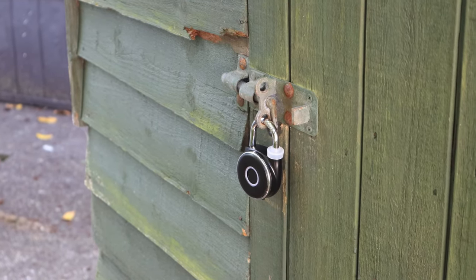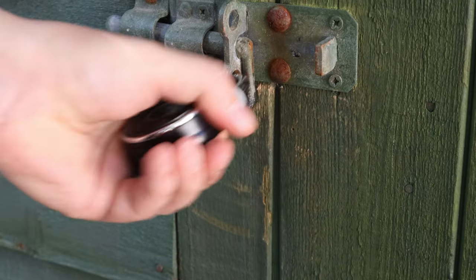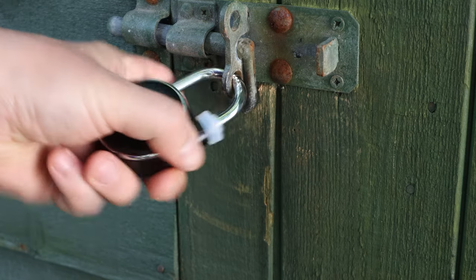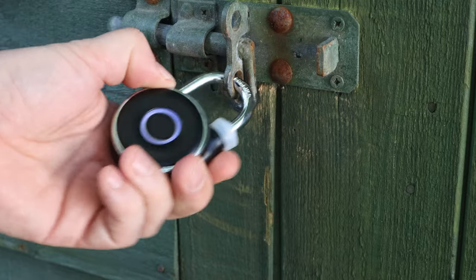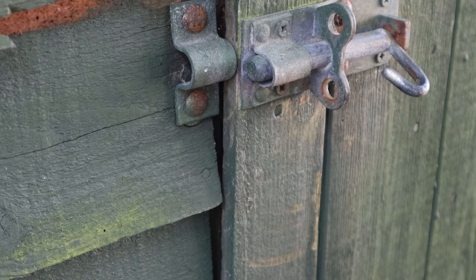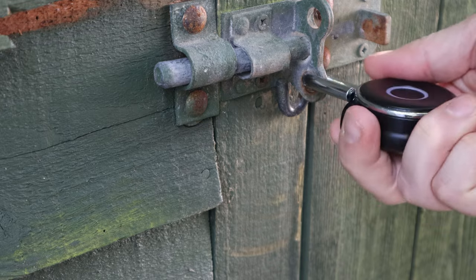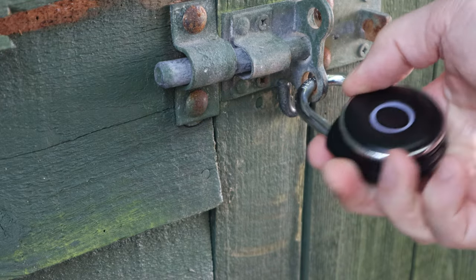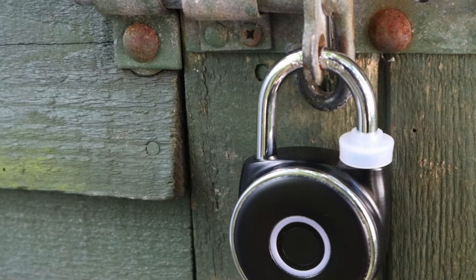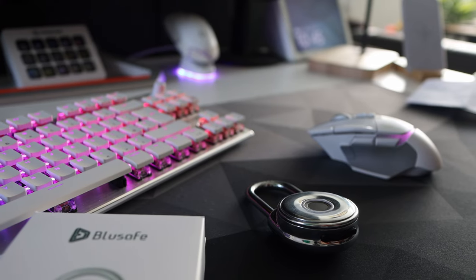To answer the question of how easy it is to hack or force open: I can't find a way to get it open normally without any damage. There are no gaps for a key to pick at it and no way to override it using fingerprints. You need two things to reset it — a settings pin, which isn't that hard to obtain, and the original admin fingerprint, which you can't readily get hold of. The only way to get through it is by force, and being made of strong material, it would be very difficult.